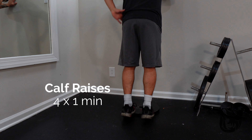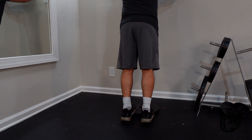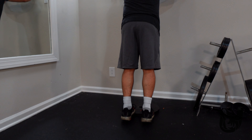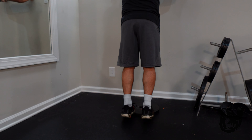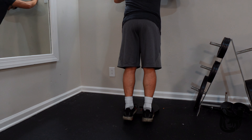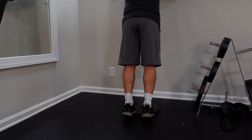Next up are calf raises. Since I'm at my apartment gym where I run my personal training, I'm grabbing a weight plate - a 35 or 45, as long as it's big enough - and placing it near a wall to hold onto while I lean forward. I'm doing four sets of a full minute. I'll switch foot placement: toes forward, then toes in, then toes out, then back to toes forward on the last round. This variation really targets the calves - if you're lacking on calves like me, you'll definitely feel it.